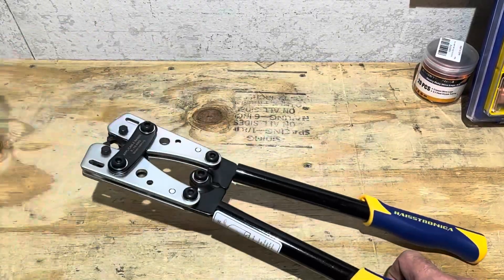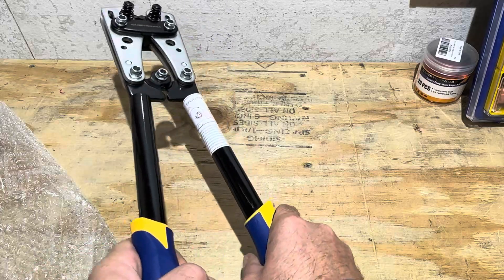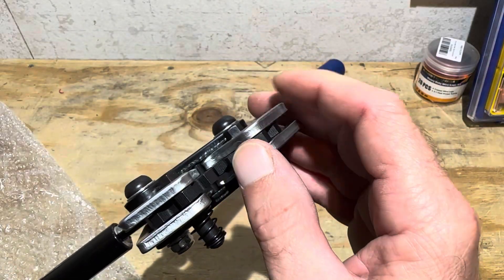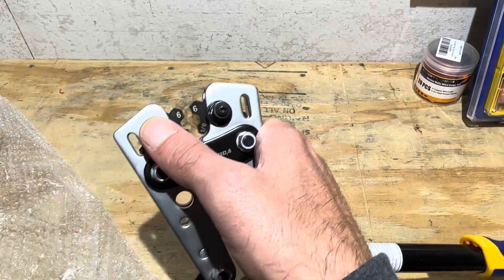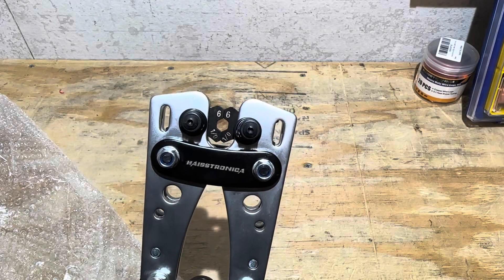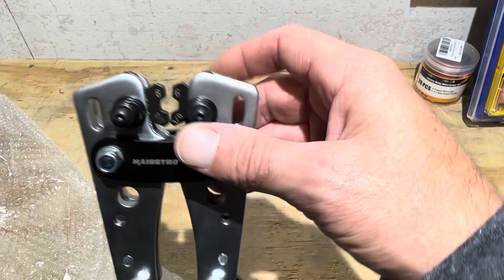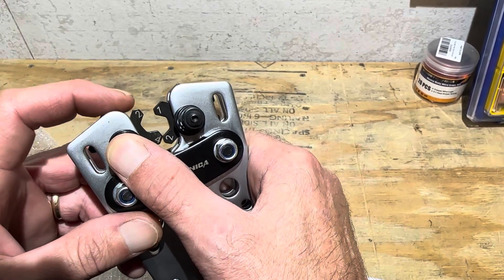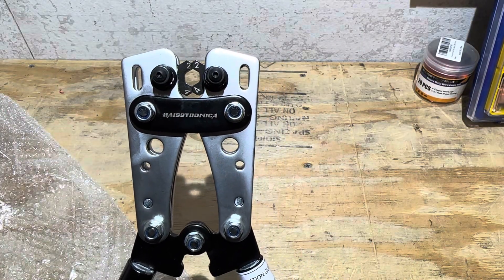Now I'll check out the crimping tool itself. Nice tight fit — don't feel any slop in it. Looks decent right off the bat. You can see the quick-change dies and the thickness of them — a fairly thick set of dies. They push down on a spring and rotate to whatever size you need. So we'll crimp on this six gauge scrap piece. I've switched the dies to six gauge. The latches on the dies don't have too much play — seems pretty decent. The quick-change feature will save a lot of time for whatever projects you're working on.